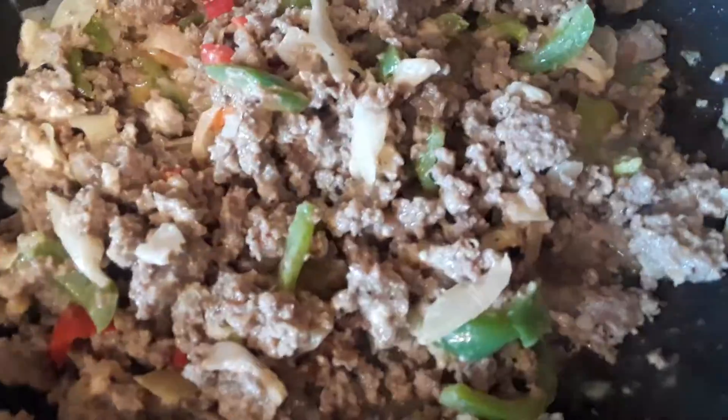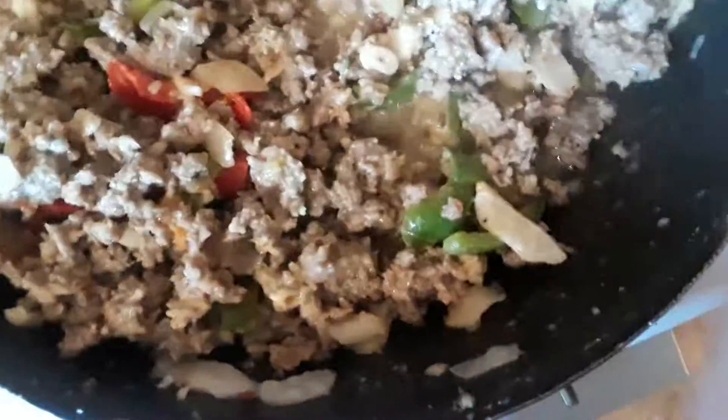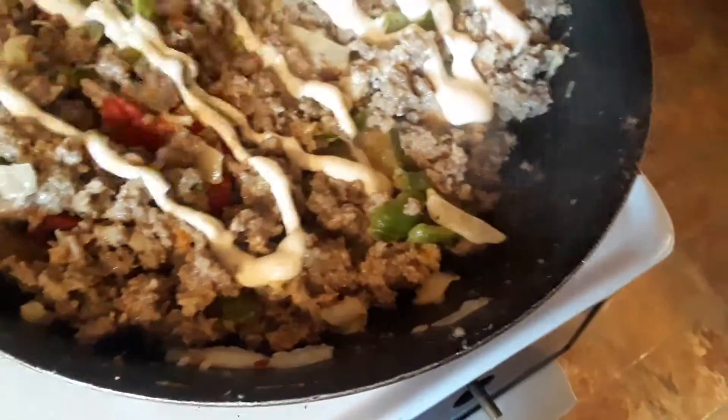Over here I got some green beans boiling and in the microwave I have my veggies steaming — it's broccoli and cauliflower. So to this mixture I am going to also add about two tablespoons of my three cheese ranch dressing that I get from H-E-B. I just love this stuff. I'm going to add it to it.